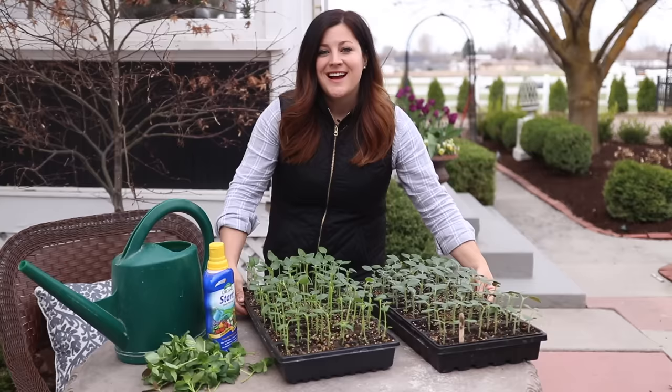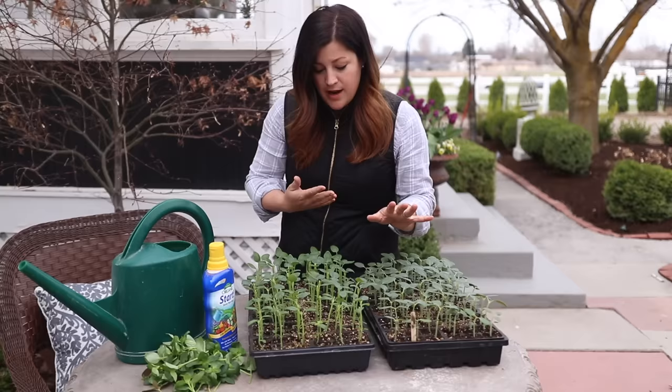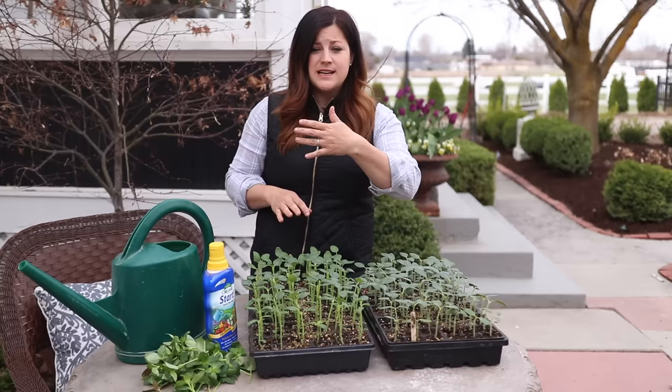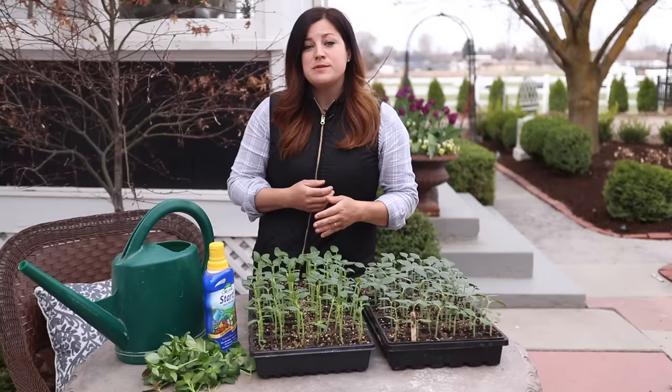All right, so both of the flats are done. They look really good and I'm really excited to see what kind of growth they put on. I do have a fan set on low that oscillates near these plants, and I think that is so vital. Airflow is really vital to the health of your seedlings, but having that constant movement on your plants helps them create a really strong stem. So that's important to have on almost from the very beginning when they start coming up.